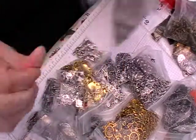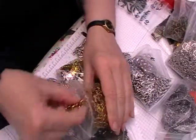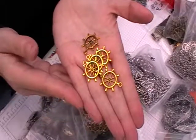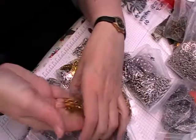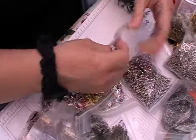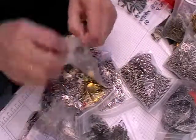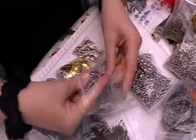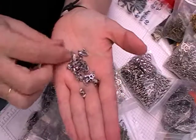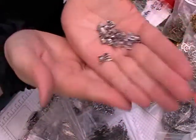And then I've got some in gold as well, which is quite good. And then I've got some little rabbit heads. Now again these will go quite well with Alice in Wonderland. I think they're quite sweet — little rabbit heads.